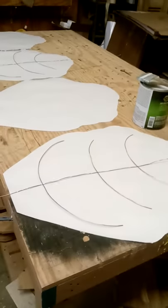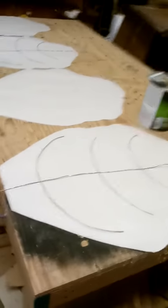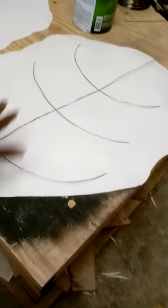We're building paper leaves for Mardi Gras floats and I'm instructing the process to an assistant. We have the tag board laid out with glue, and our wire in place for stability.